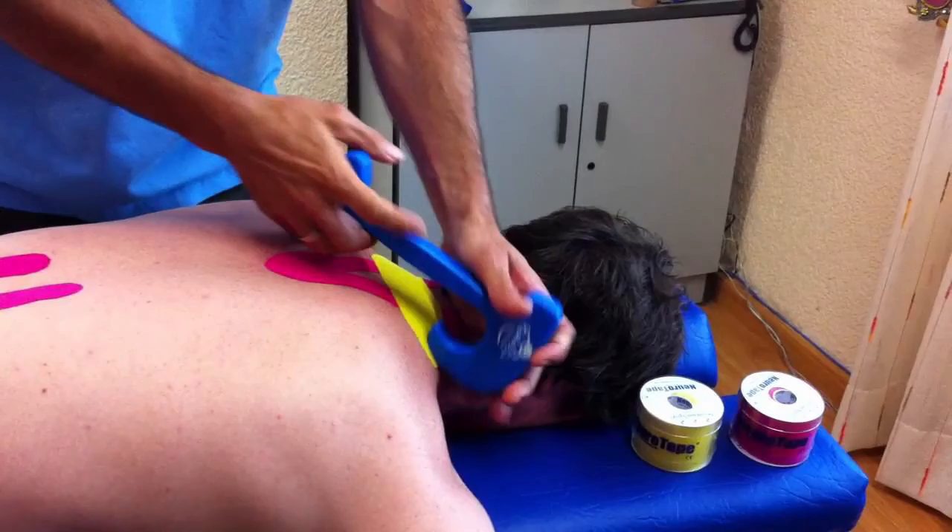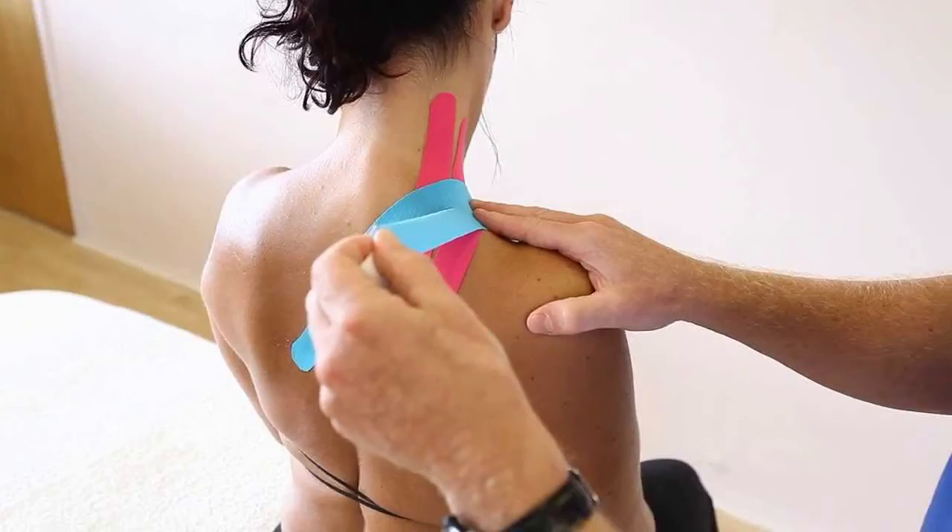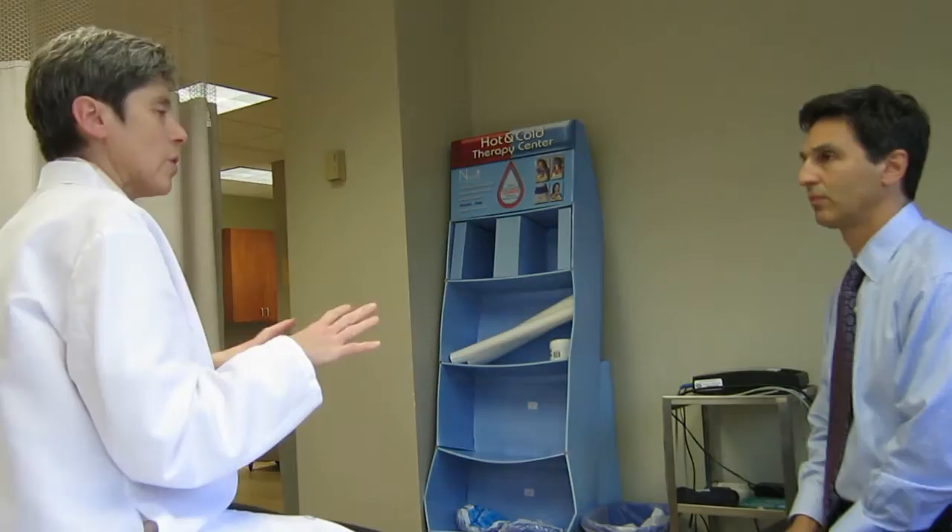Kinesio tape and the kinesio taping method is an elastic therapeutic tape that was invented by a Japanese chiropractor by the name of Kenzo Kase. We put it on the skin and it essentially becomes a second skin. We put it on at different tensions, in different directions, with different cuts depending on what we want to achieve. And the tape, when it is adhered to the skin, it recoils and it repositions the skin.